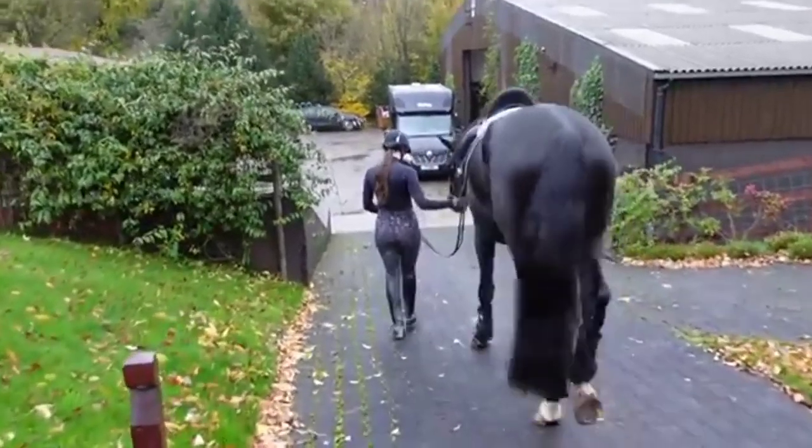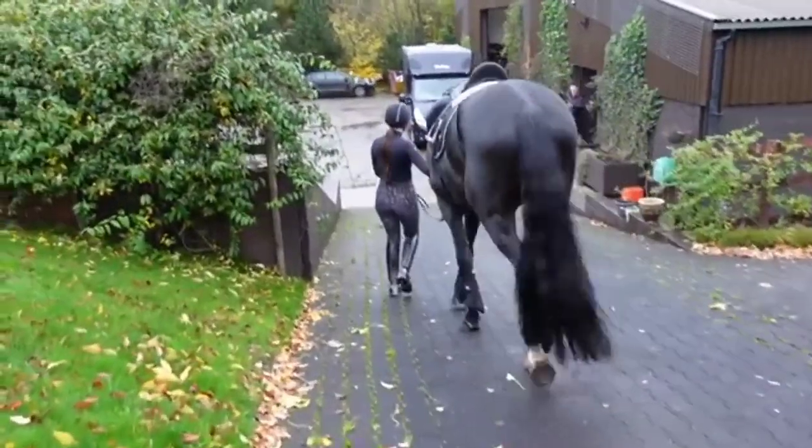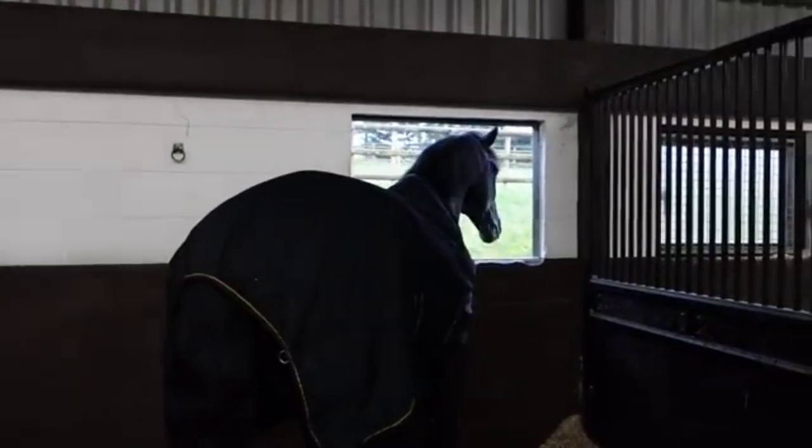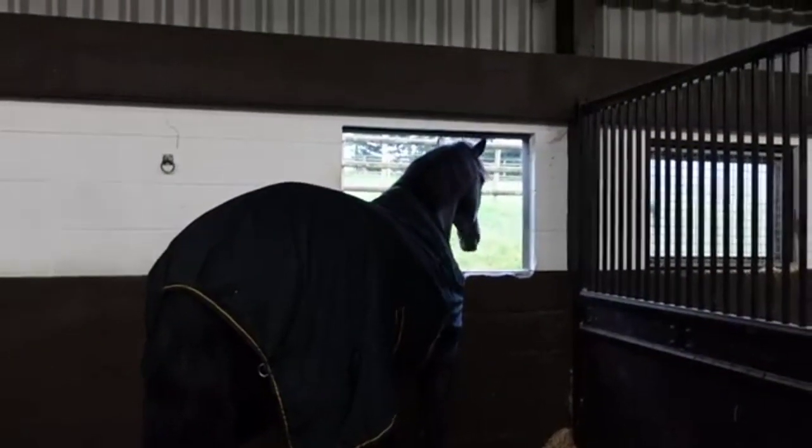It's quite a spooky arena, but G was absolutely fine and he loved it. He actually enjoyed that little hack around the school. All in all, an absolute 10 out of 10 for how he behaved. What an amazing horse and I could not be more in love with him, truly.